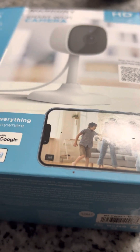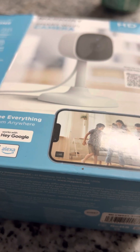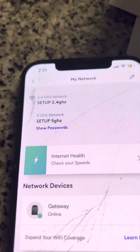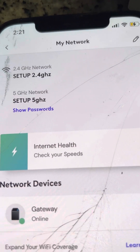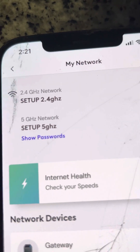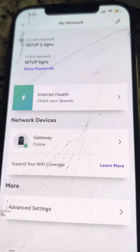You have to go into your router's app. For example, I use Cox Wi-Fi. Once you're in the Cox app, go to 'View Network Details.' Both bands were labeled the same, so I renamed one from 'Setup 2.4' to 'Setup 5' so I could differentiate them when connecting my phone.